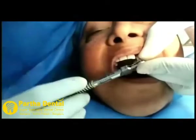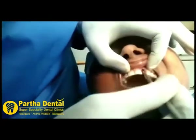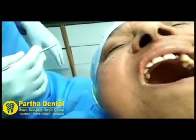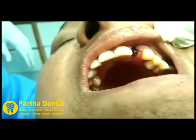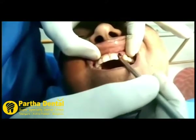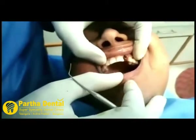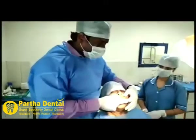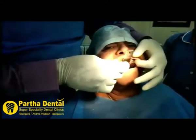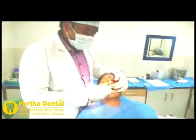So we have got a good tarp. Now let us take an x-ray and check. So we are going to have a good tarp, and we are immediately taking a putty impression of the immediate floating cap. So we are taking a good tarp for 10 minutes.